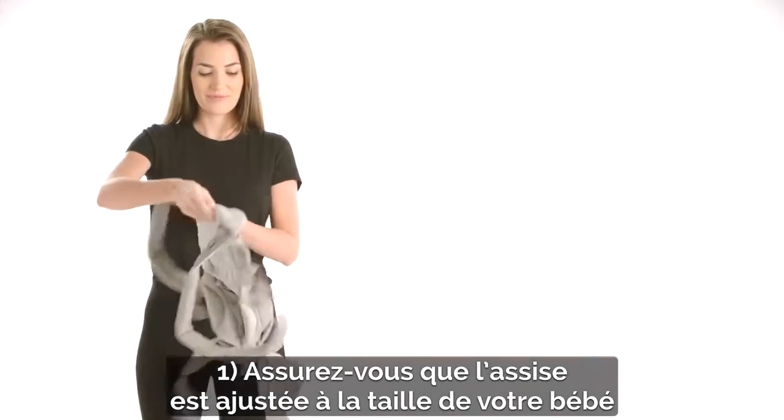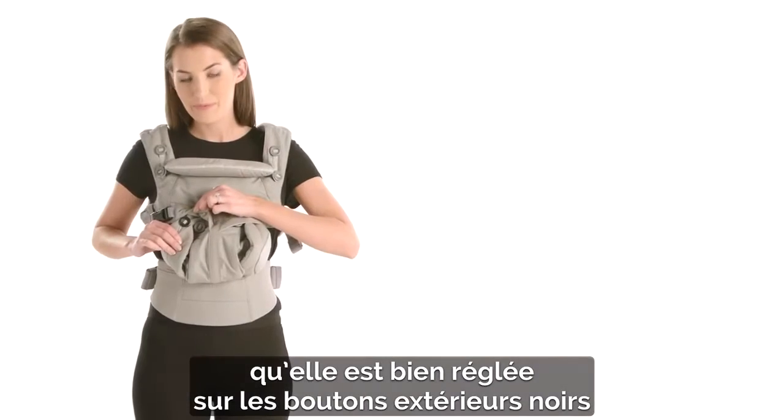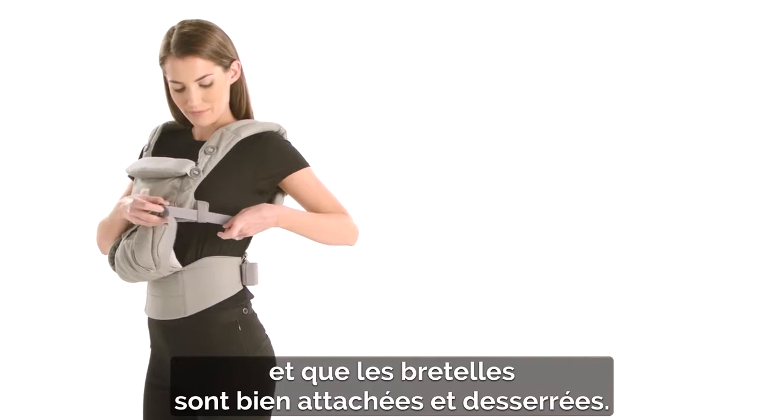First, check the seat is adjusted to your baby's size, set up on the outer black buttons. And shoulder straps are securely fastened and loosened.